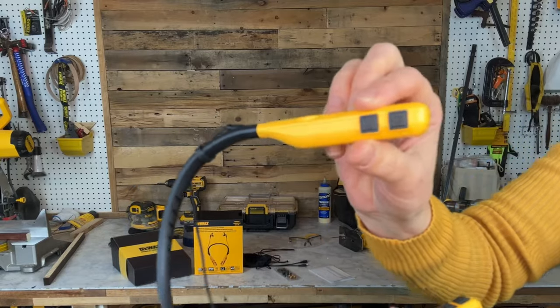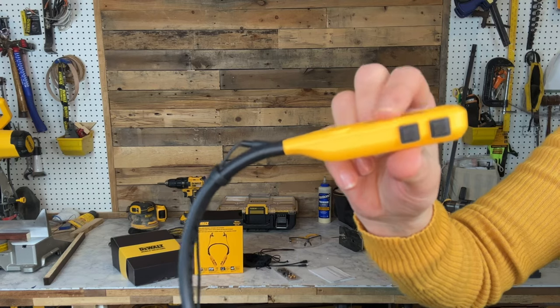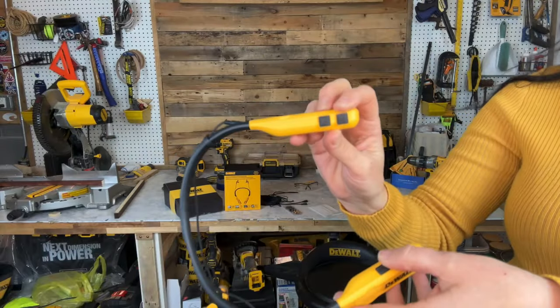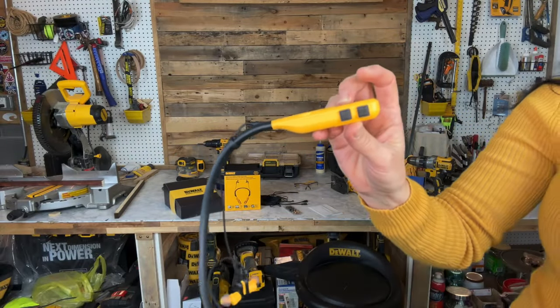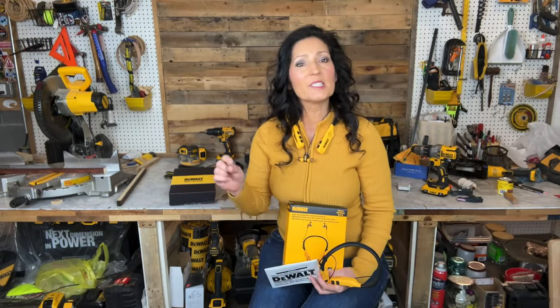The button with the musical note icon is used to toggle between EQ modes, and is only available in earphone mode. The button with the speaker icon is used to toggle between speaker mode and earphone mode; however, the default is earphone mode.